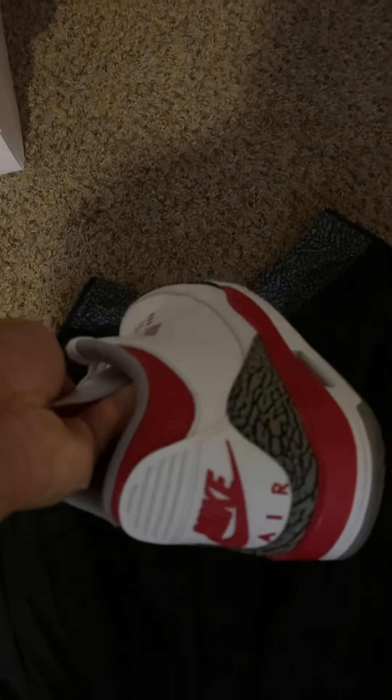The Jordan 4 apparel is very plain. But that's pretty much it — later gators.